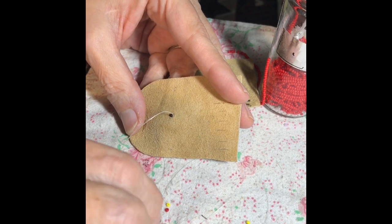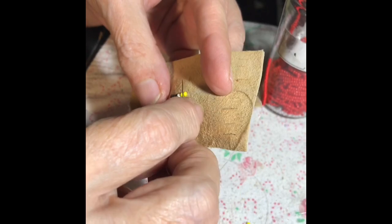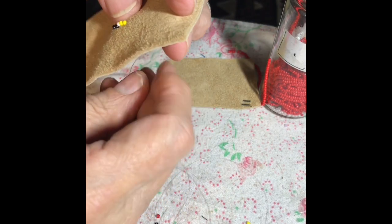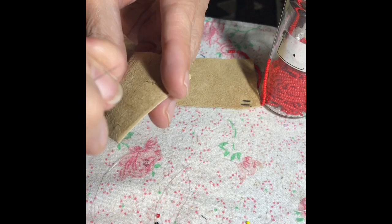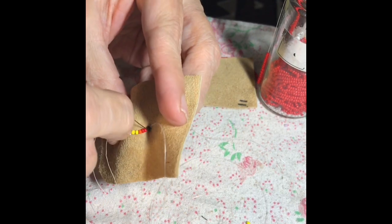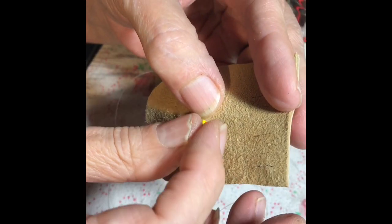With the single needle method we'll put four beads on and go down right at the end of the bar of beads, then come up through the middle of two beads and go back through those two beads. Pull it firm and tight, then add four more beads. This is a starburst design, eight beads long, so we'll go back up through the middle of those four beads.